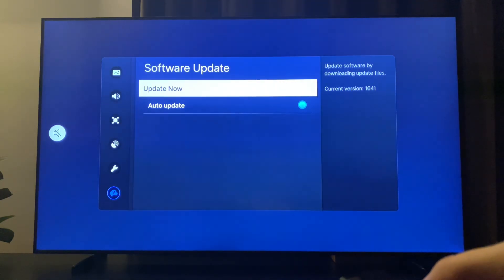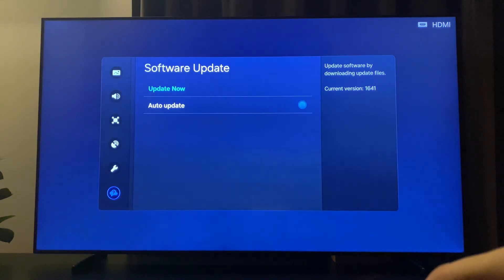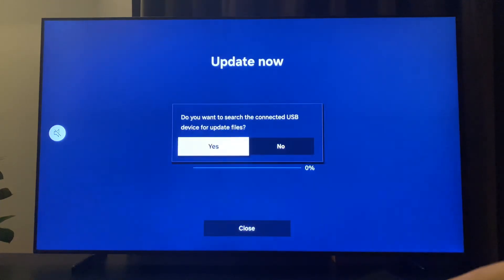Then go to Software Update and update your TV. After that, check if the problem persists or not — it should fix your problem. If this helped you out, please press the like button and subscribe for more.